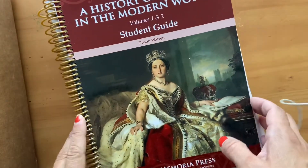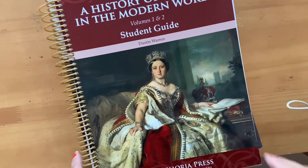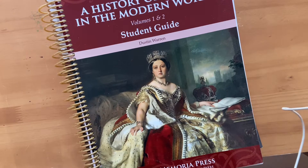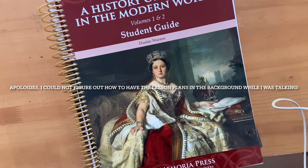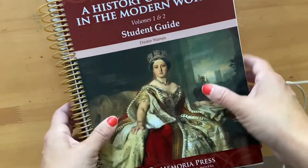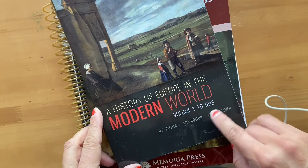So here's the student guide, and this is what she'll work out of each day. I'm going to insert here a screenshot of the lesson plans so you guys can see every level and every subject in Memoria Press — I'm pretty sure it comes with lesson plans. This is the teacher manual, and the way we do it is she does her assignments and then either I check them or she checks them, or we alternate. The student guide covers Volumes 1 and 2 — Volume 1 goes to 1815, and then there's a Volume 2.